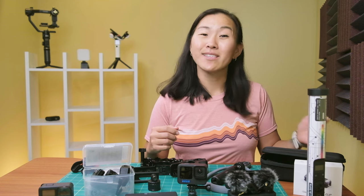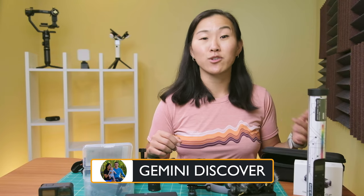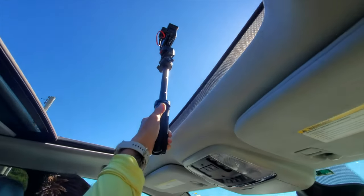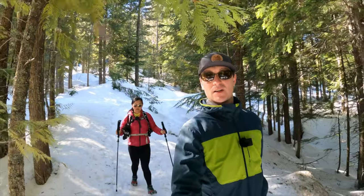With the recent release of the GoPro Hero 11, it's time for my annual GoPro accessories guide. I do one of these every year because I buy the newest GoPro every year and I use it to make travel vlogs and videos for my travel channel, Gemini Discover. And I'm always finding new products that I want to introduce you to. So here are 12 products that I have personally tested and use regularly.